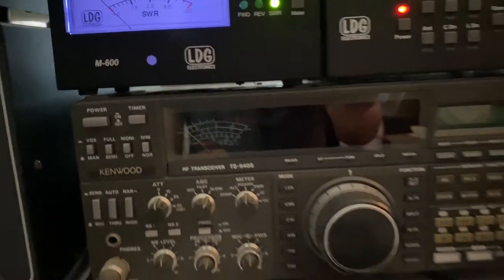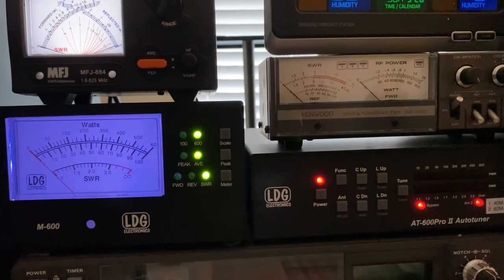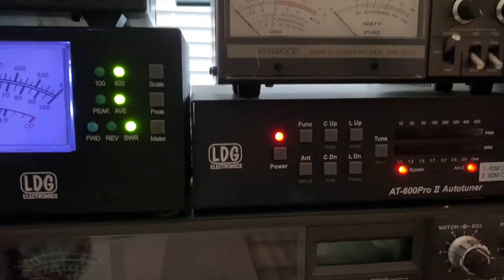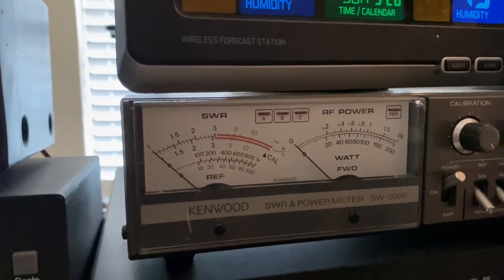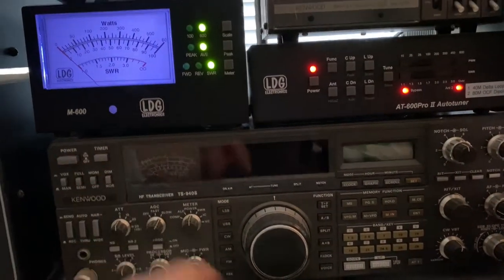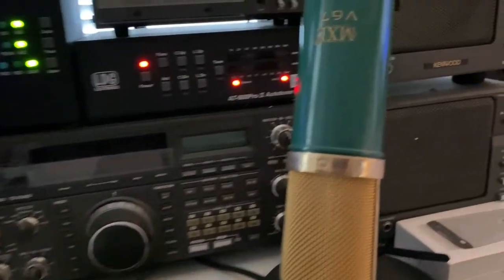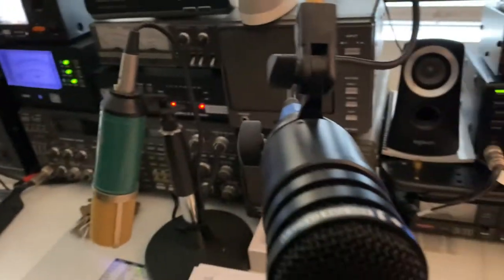The bottom speaker is connected to the Kenwood TS-940S. There's a power SWR meter for the ICOM connected to this antenna tuner, and also a power SWR meter for the other HF radio. Next to it I have a soundboard and equalizer I use for this microphone — the MXL V67 — which is a Heil microphone for the ICOM IC-7300. I have another Heil — this is my second one, for the FT-991.